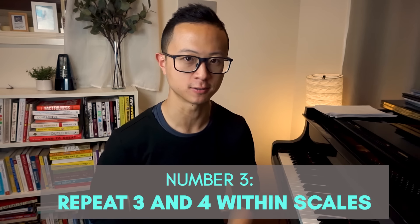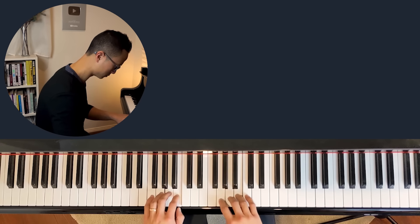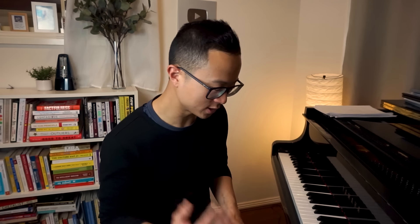Exercise three involves things you probably already are doing in your piano routine — it is to repeat three and four within the scales you're practicing. We're going to use C major just for easy sake. So let's say I want to practice getting better control and strength for my right hand's four. In most of your scales that you play on the piano, the fingering sequence is usually something like one, two, three, one, two, three, four.